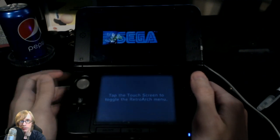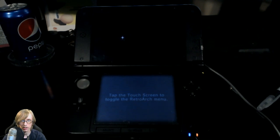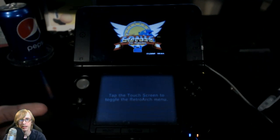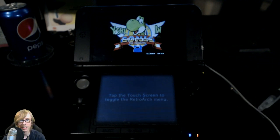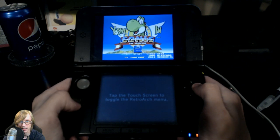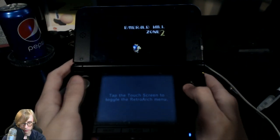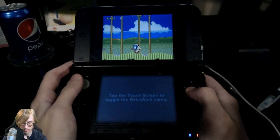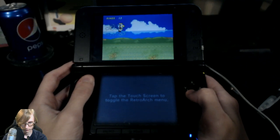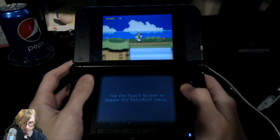If you guys are interested in installing or injecting Genesis games onto your 3DS, whether it be an old 3DS or a new 3DS, go ahead and leave a comment in the comment section below and I will definitely get to you guys. All right, here we go — as you guys can see, I reached act 2 before.